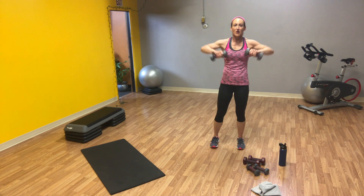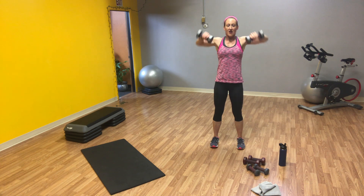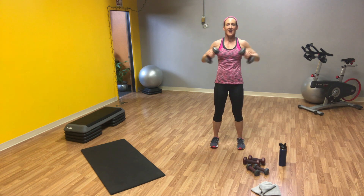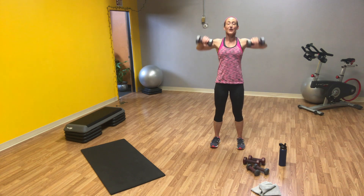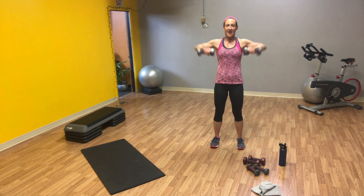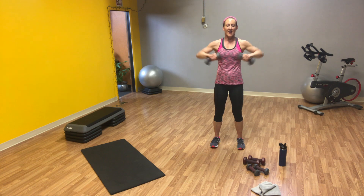Rest for a second. We're going back to water pitchers — our last set. We start here, elbows up and out. We just have a few things after this. Twenty reps total. One more. And ten.